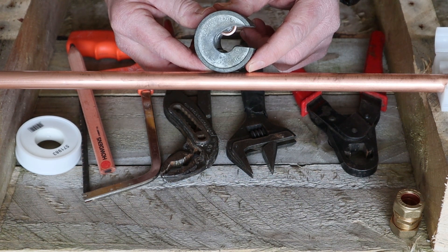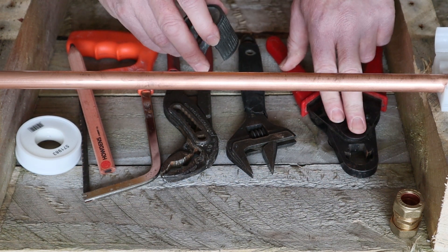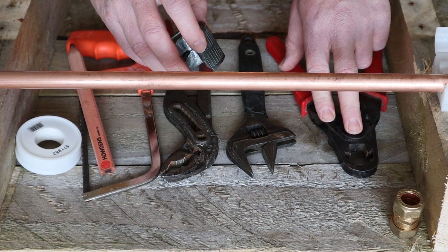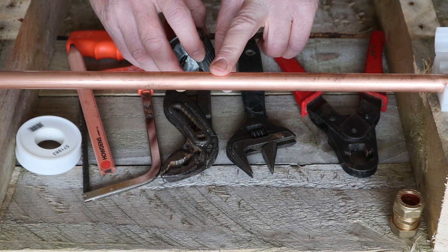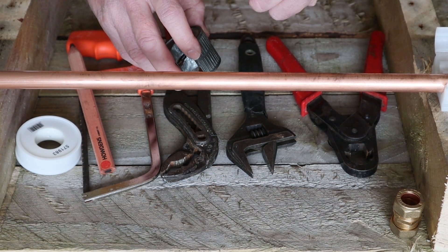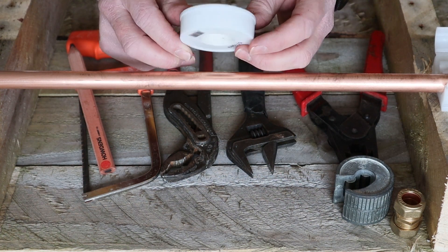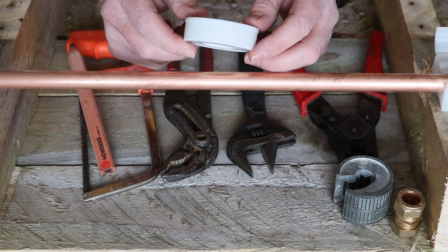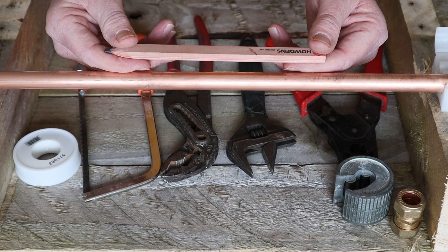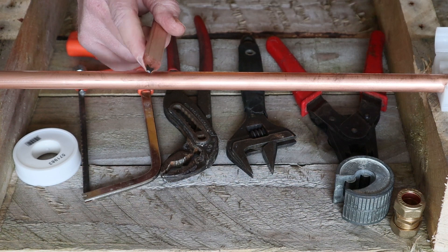There will be times when you can only use a hacksaw due to space limitations, but I would definitely invest in a pipe slice if you're taking on this kind of work. I also have an olive remover, which I'll show you — useful if you're repairing a compression fitting. The other thing we've got is PTFE tape, which is going to help make the perfect compression joint. We also have something to mark the pipe — I'm using a pencil.